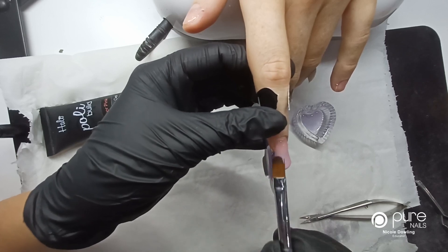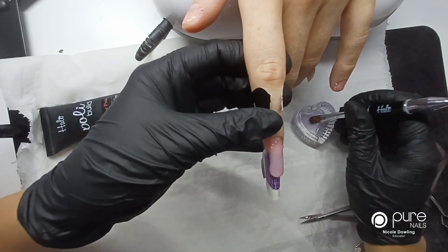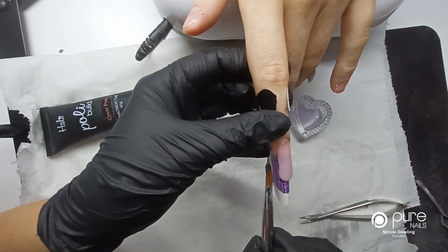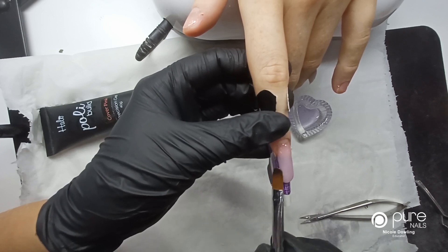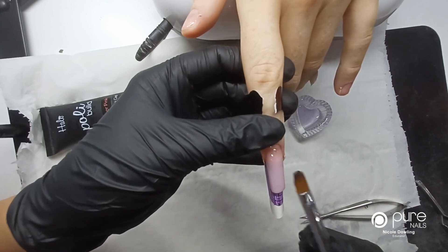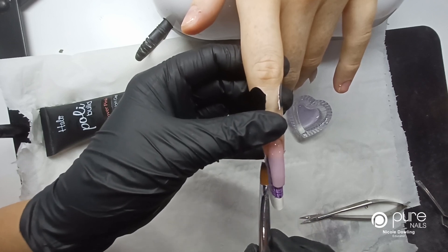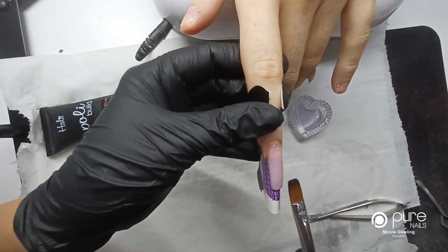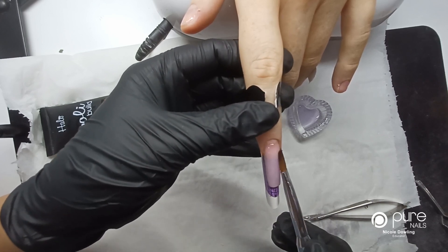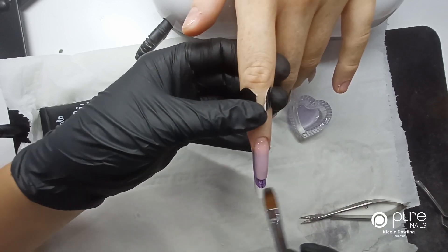I'm going to start to sculpt out the length of the nail and we're going to go to a five and a half. I have advised my client that this length is a little bit too long for her little tiny nail beds. I'm just patting and pulling and creating the shape, making sure to cover in the sides, so I'm at my five and a half.